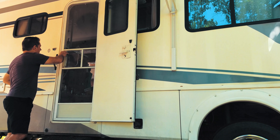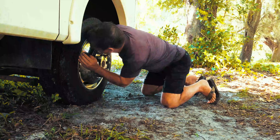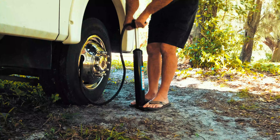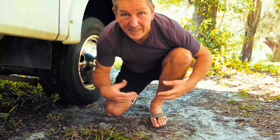Has this ever happened to you? You're getting ready to leave the RV park when all of a sudden — oh no! You think about it and figure out how are we gonna take care of this? Ain't nobody got time for that. You pump and you blow and you blow and then you pump a little more and nothing works. There's got to be a better way!